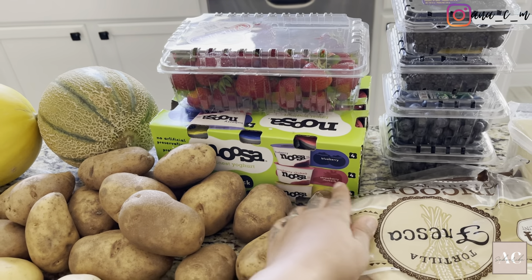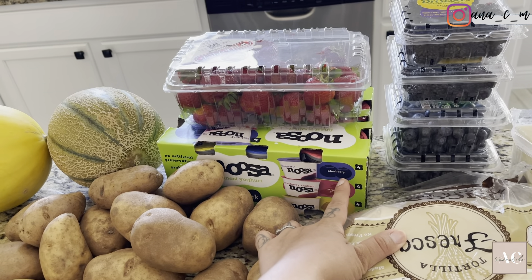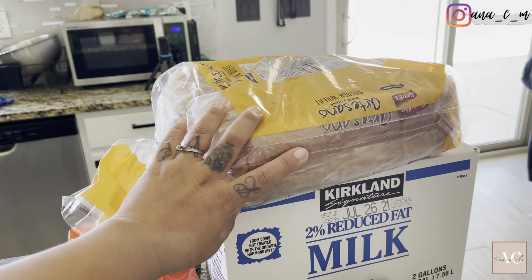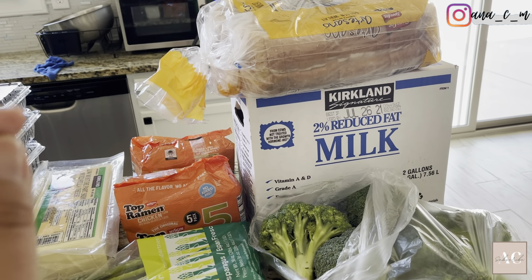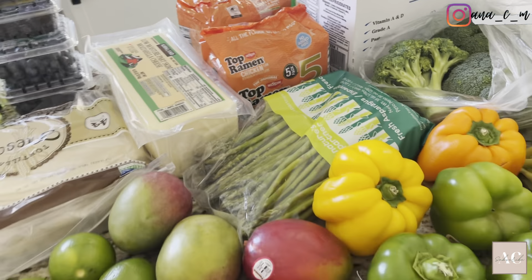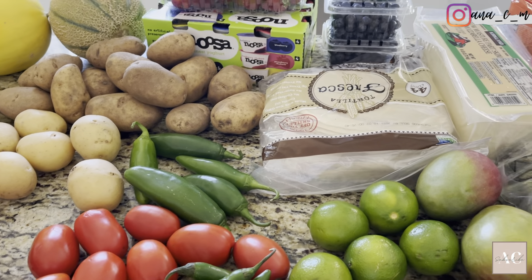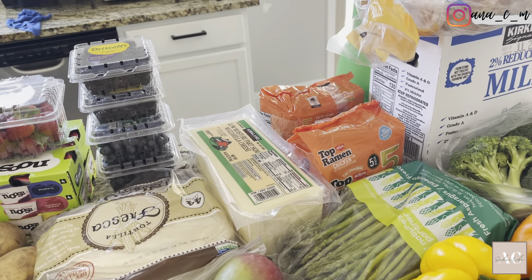We got some uncooked flour tortillas at Costco — I usually get the shredded one but my husband doesn't like that, so I got this one which was on sale. We got some blueberries, blackberries, and strawberries. I got some yogurt — this is the second time I've gotten these and they're really good. The only flavor my kids haven't tried is the lemon, but the strawberry and blueberry ones they've enjoyed a lot, so since they were still on sale I wanted to get them again. I also got some bakery bread and some milk.